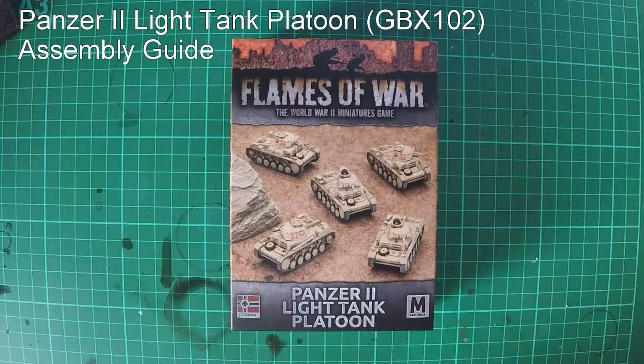Hi everyone, welcome back. Today we're going to be assembling the Panzer II light tank platoon.